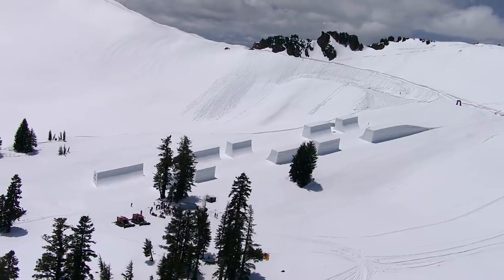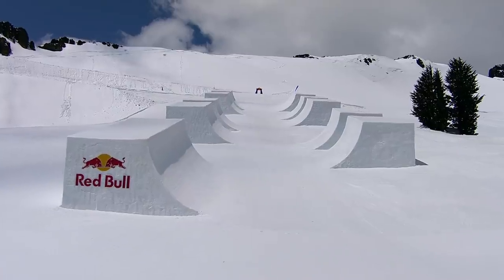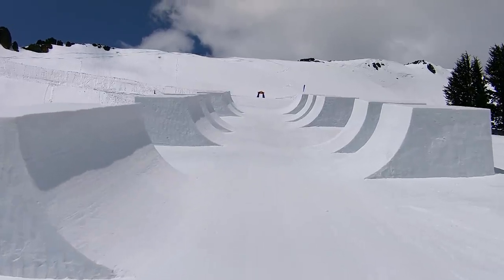You don't really realize how big a 22-foot half pipe is until the back of the wall is cut off, both walls are cut out, and you see that you're 15 feet off the deck — but that's 37 feet off the ground.